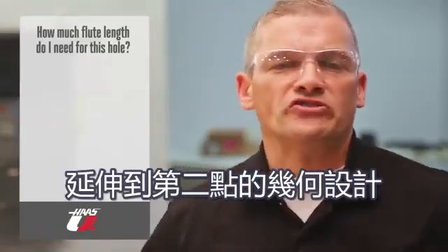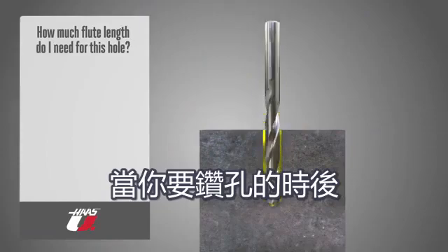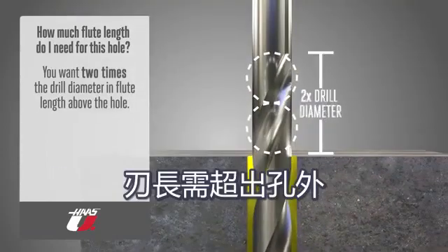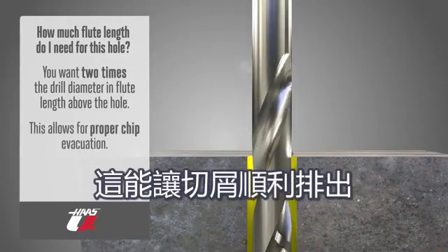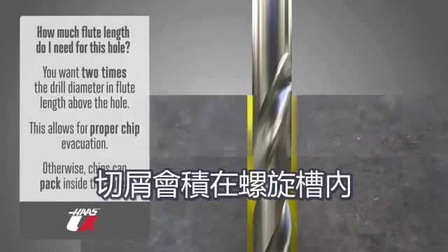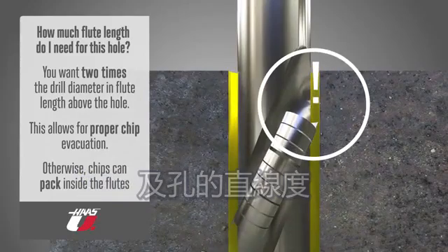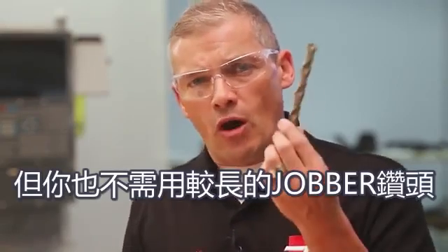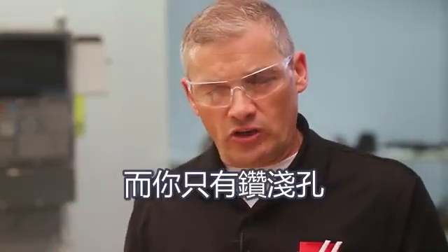Just make sure you have enough flute length to get the chips out of the hole. Ideally, you want two times the drill diameter in flute length above the hole when the drill is at the deepest point. This allows for chip evacuation. Less than this and chips can pack up inside the flutes and cause poor surface finish, hole size, and straightness issues — or worse, they break the drill. But you also don't want a long jobber length drill with flutes all the way up if you're just drilling shallow holes.